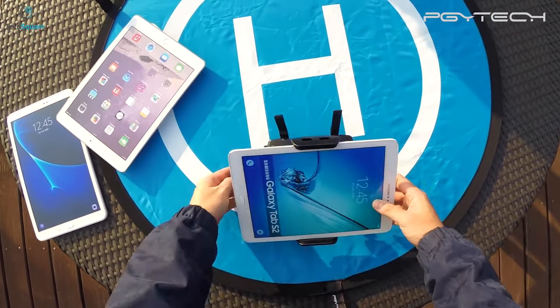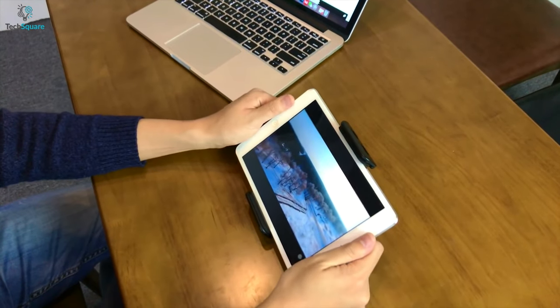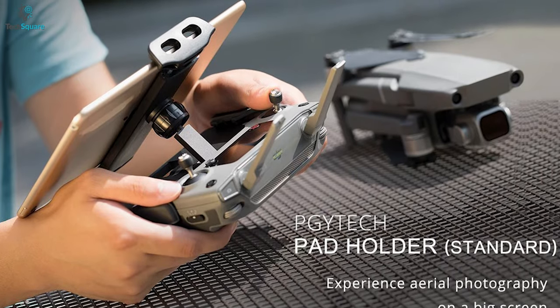To enhance your user experience, you can also use it as a normal pad holder and easily switch between mobile and tablet. Overall, to use your tablet as a viewing screen while flying your Mavic 3 drone, the PGY-TECH pad holder should be the one to hold your tablet.